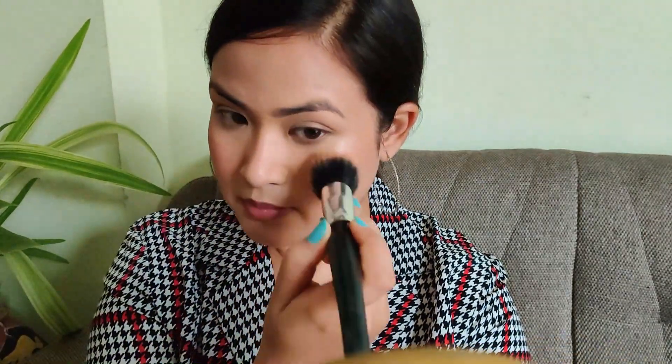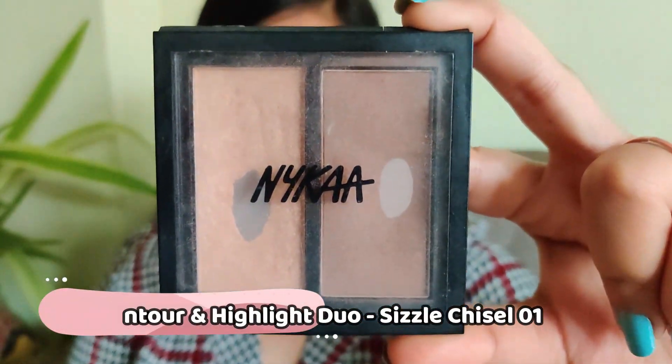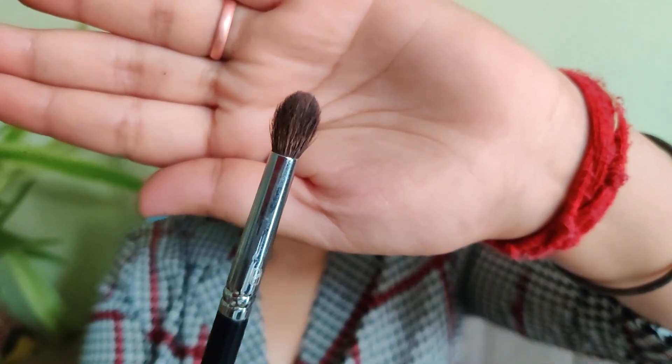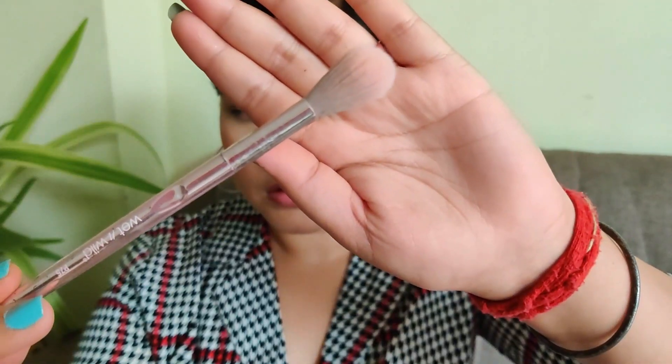Putting some blush on my nose too because that looks cute. Now using the Nika Sizzle Chisel Contouring and Highlight duo to contour and highlight my face. I'm taking the angled eyeshadow brush to contour my nose, then taking the powder brush to blend that out. Now taking a sponge to give everything a final blend so it all looks seamless and skin-like.